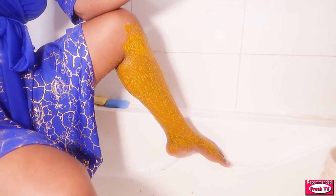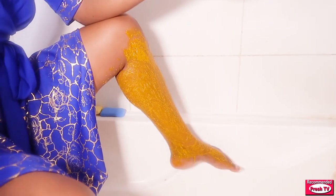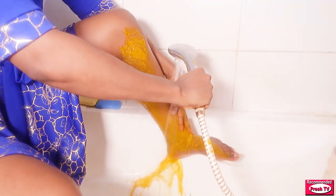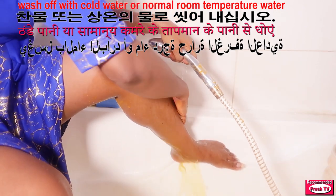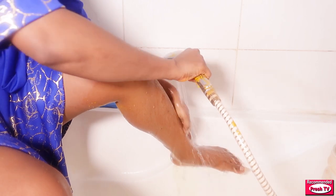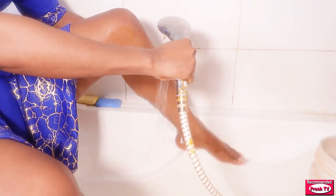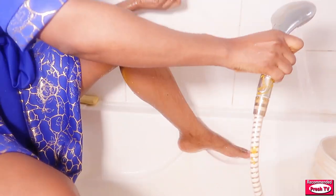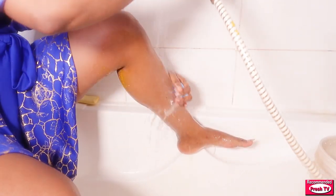Do you see how this looks? This is so beautiful. I'm going to wash this off with cold water. After you finish washing it off, you still use soap to wash off for the second time.